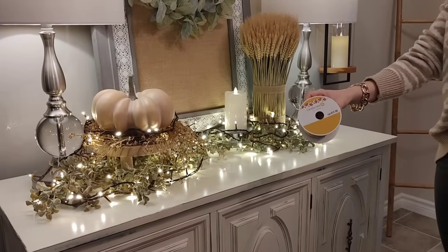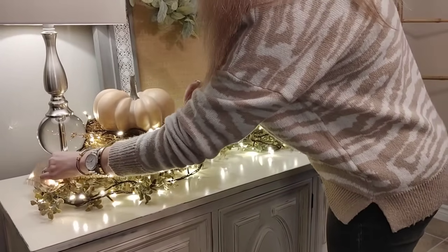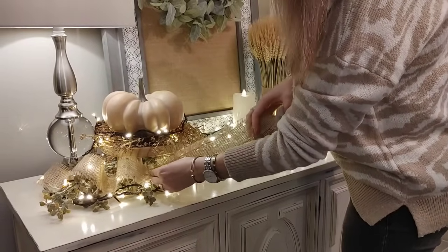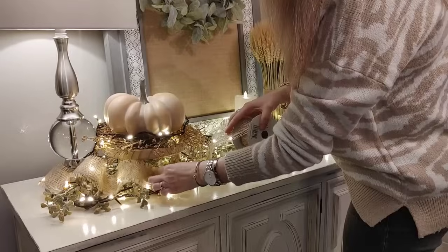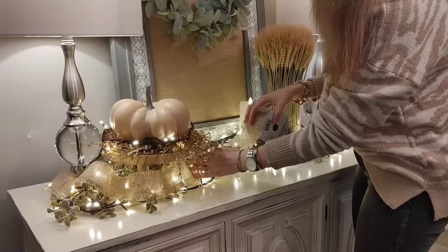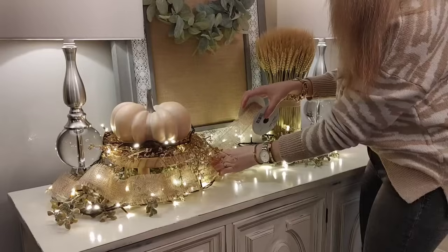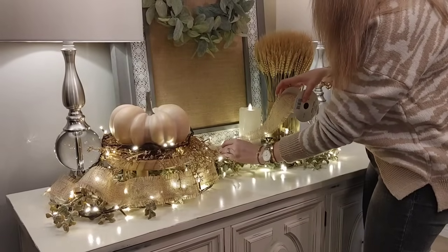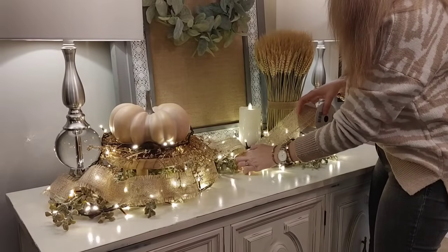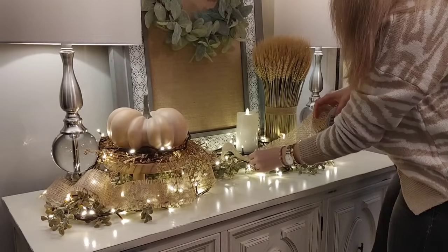This ribbon was from Michaels this year in the fall decor section and was 50% off — originally $12.99. I thought it would be really pretty to tuck it in and layer it on top of the green garland and twinkle lights. It also helps conceal the brown cord, which I really liked. I'm just going to weave it through the greenery, and I think it adds a bit of dimension and texture. I love the look of this twine and burlap material — it just looks really rustic and fall-like.